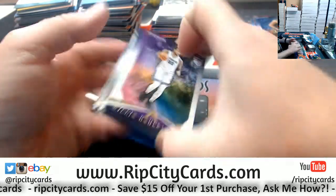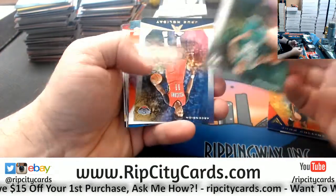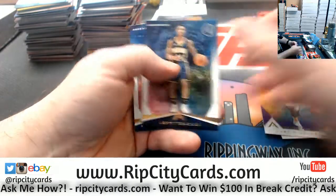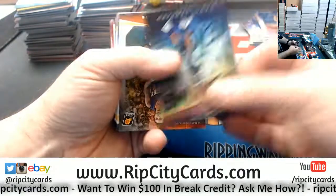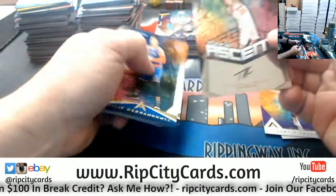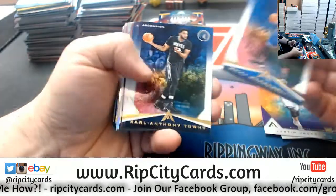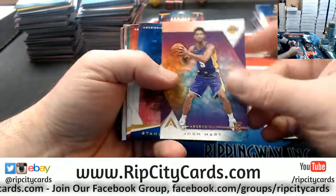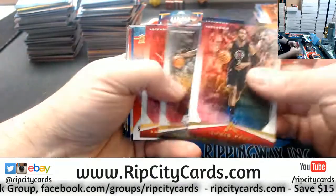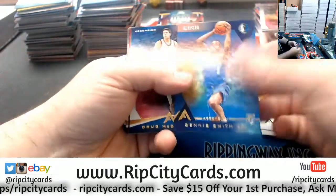We just finished break six, I got one more break to do and then I'm going to upload all the videos. Swanigan rookie, Justin Jackson rookie. Got a Lydon to $2.99 Ascension autograph. Got a Josh Hart rookie, John Evans rookie, and then Dennis Smith Jr. rookie to $1.29.